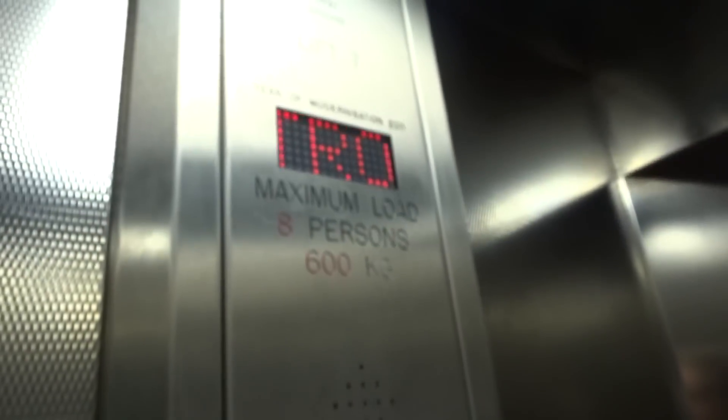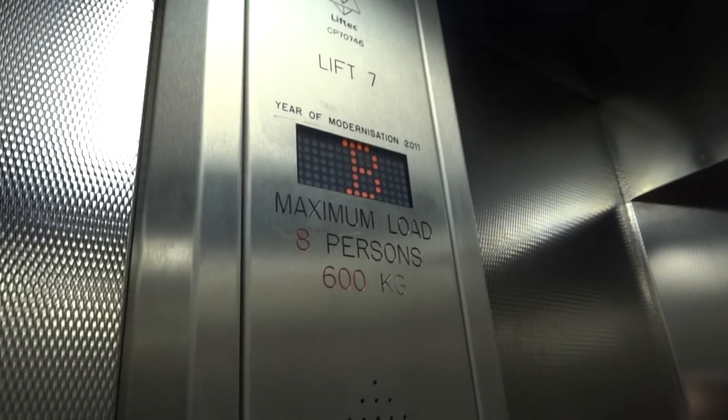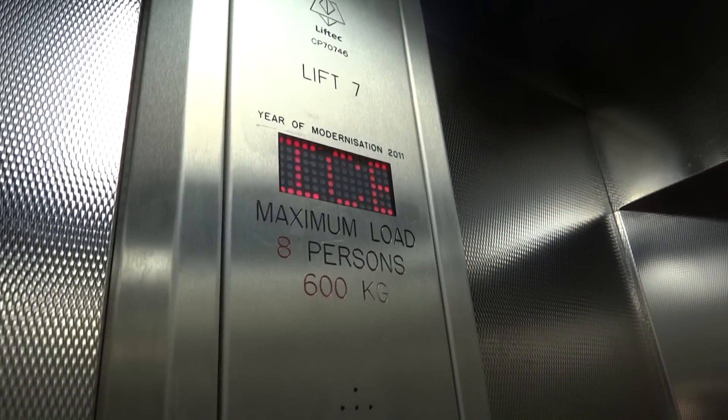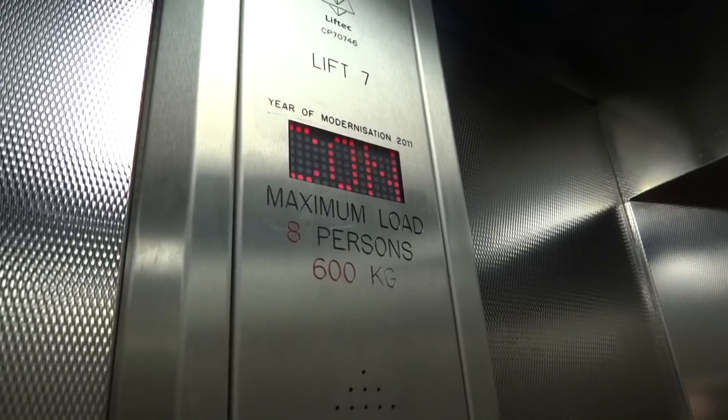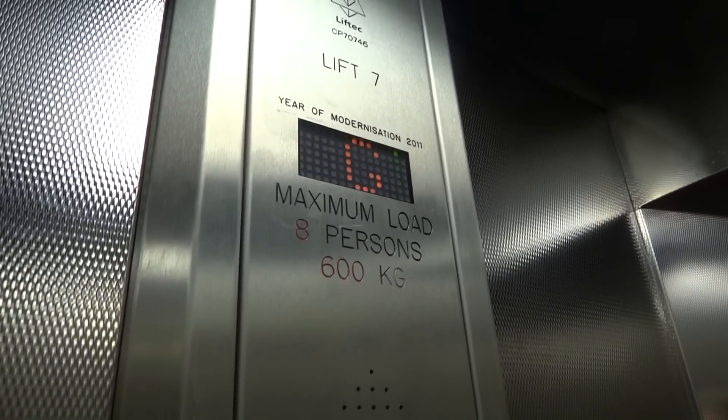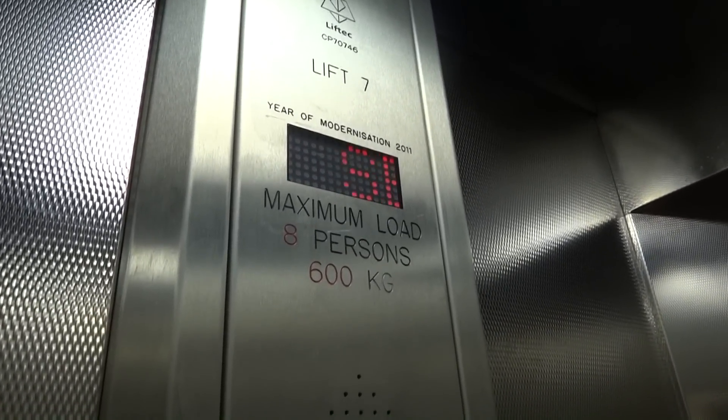This lift is under service control. Going up. This lift is under service control. Floor one. Doors opening.